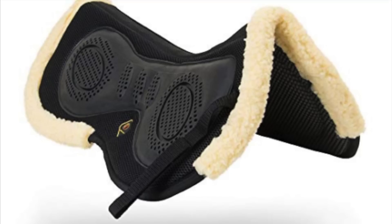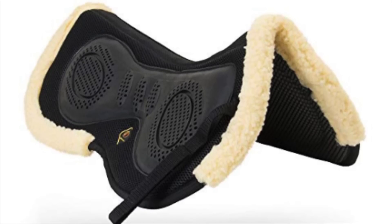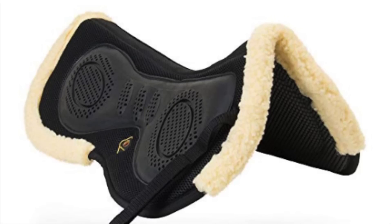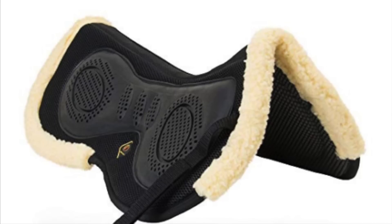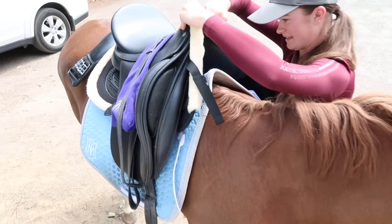Hi guys, it's Talisha. Today I am here to review a product. This product is the Cavalry 3D AirMesh Shock Absorbing Fleece Half Pad. Cavalry was kind enough to send me this product to give my honest opinion on, so that's what I'm here to do today.